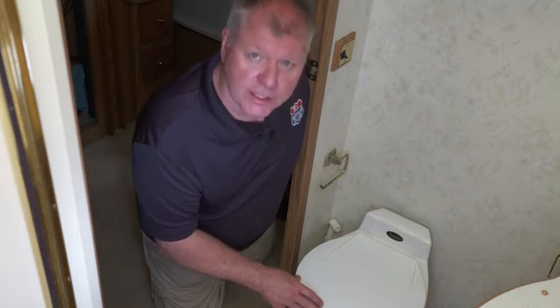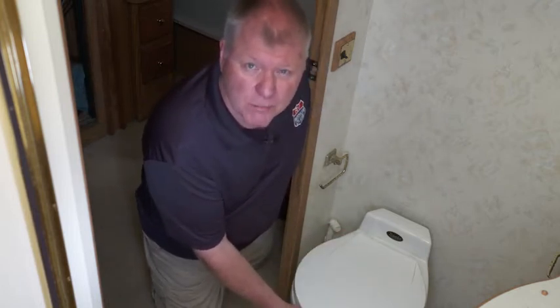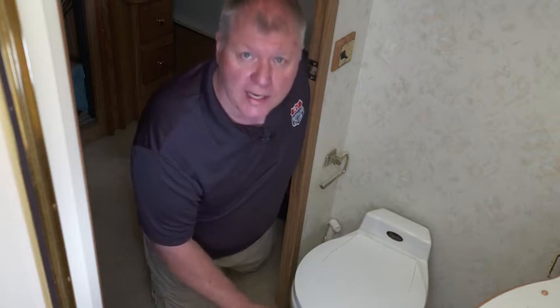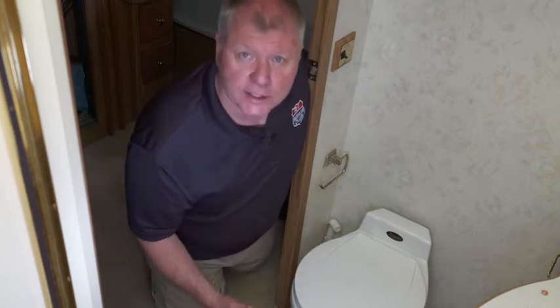So that gave us an opportunity with this unit here, which is a Sealand or Traveler. It is a porcelain one but it's the very low style. So we're going to put in a larger one, but this will give us a good opportunity to show how you can access those water lines and the inner workings of this toilet.